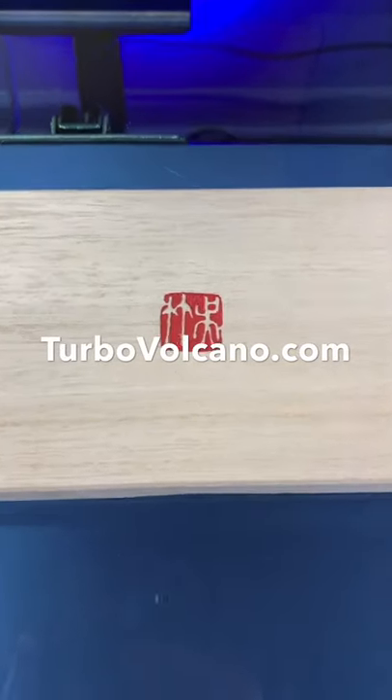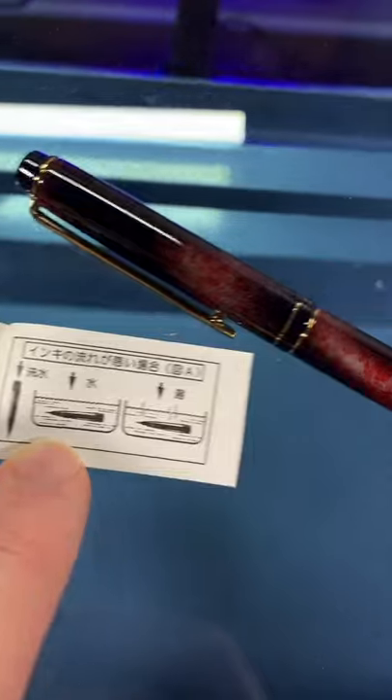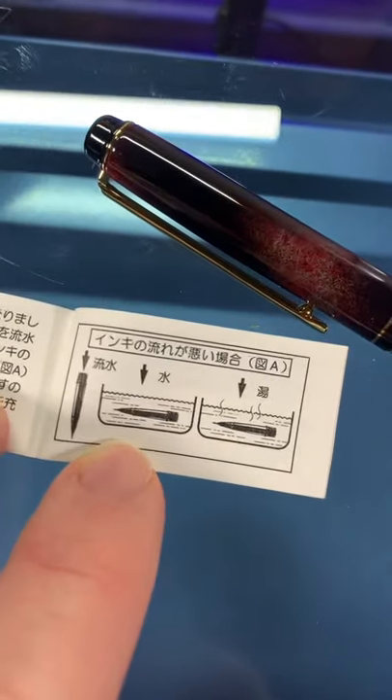Welcome to Turbo Volcano as we embark on a saga with the Kuretake No. 50 Fountain Hair Brush. Got it. Understood. Let's do this.